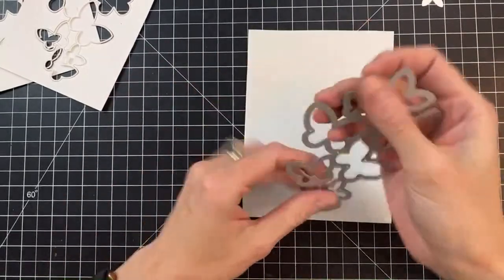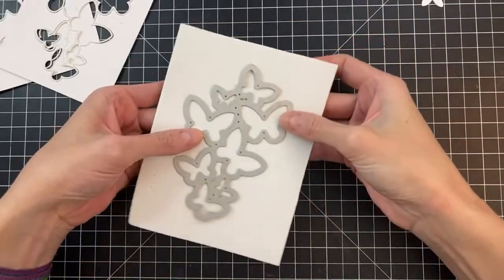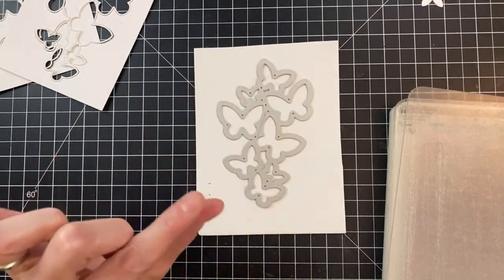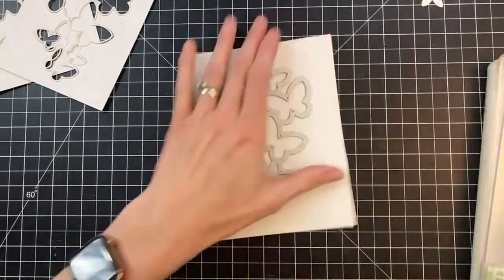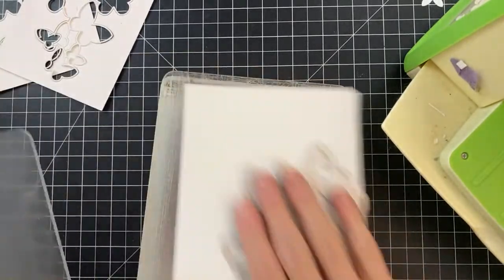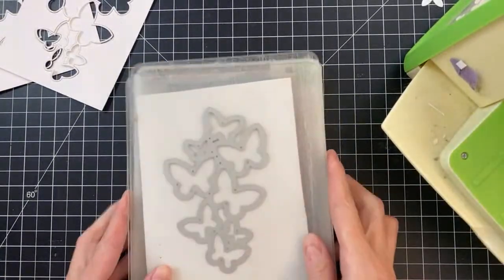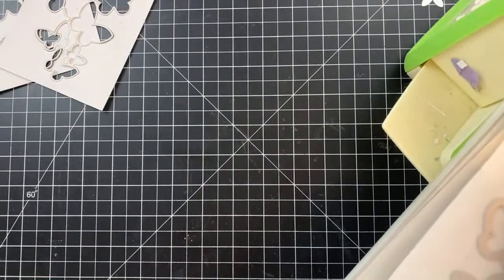Now we're ready to cut the craft foam. This panel is a little bit bigger, so I'm just going to center it. I'm grabbing my Cricut Bug because I don't like cutting craft foam with my Spellbinders Platinum — in my opinion it squishes the craft foam too much. The Cricut Bug does a great job because it has less pressure, which doesn't make it great for intricate die cutting but makes it perfect for craft foam. This craft foam is white and will provide the dimension to create the wells for our shaker card.